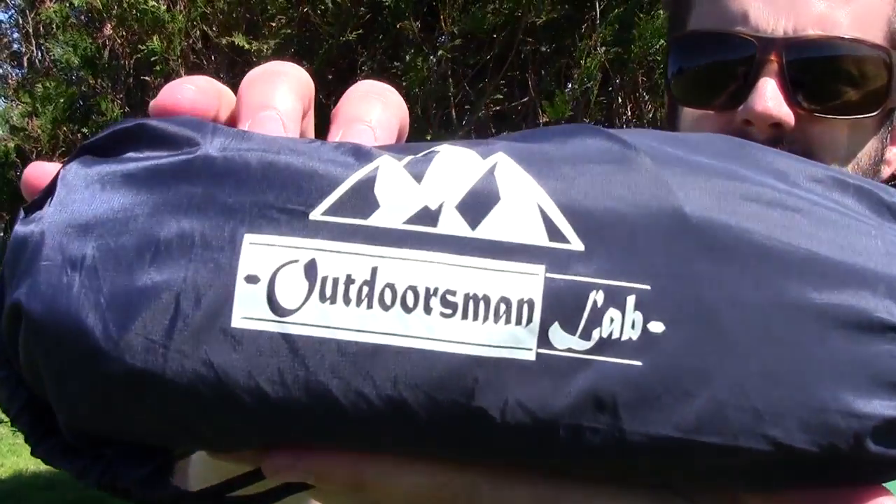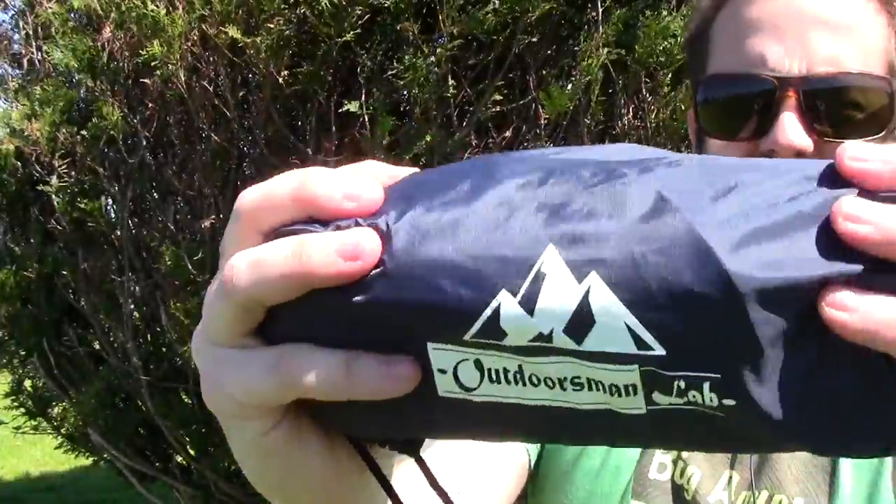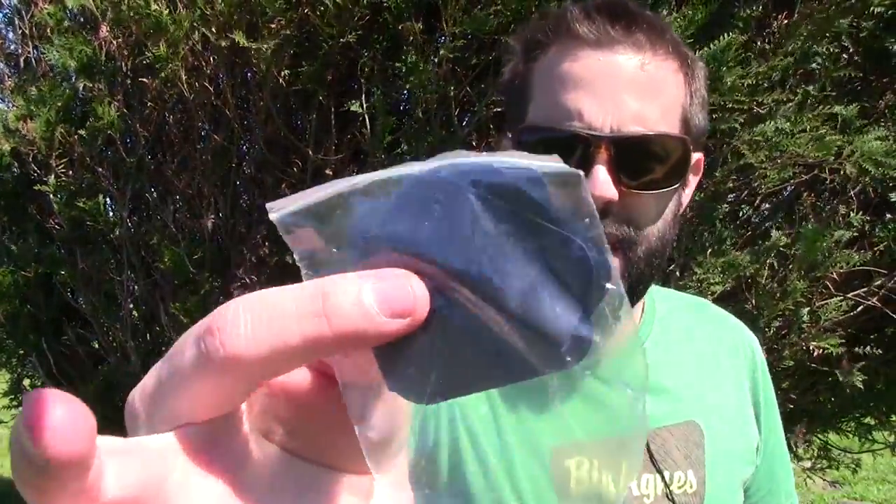So here you go — Outdoorsman's Lab. Really small, I mean this thing is tiny. It's about the size of a water bottle. On the inside it does come with a patch kit — it has two patches in here, so that's key. You definitely want to make sure you keep your sleeping pad protected in the backcountry. When you have a patch kit you know you're going to be safe, especially with two patches. Eventually the thing's going to pop — you're going to put it on a sharp stick or sharp rock — and it's good to have a patch. They don't weigh anything, so just keep them with you just in case.